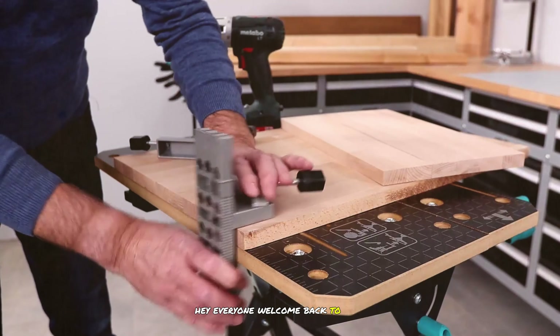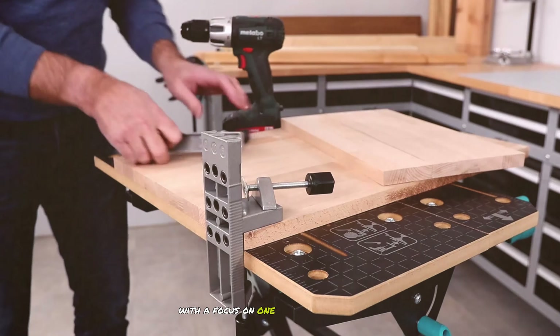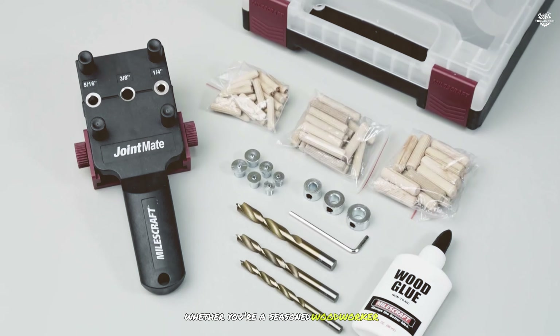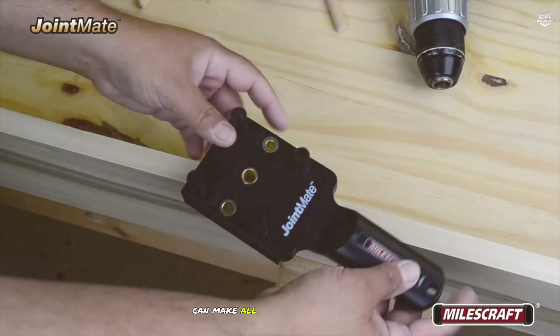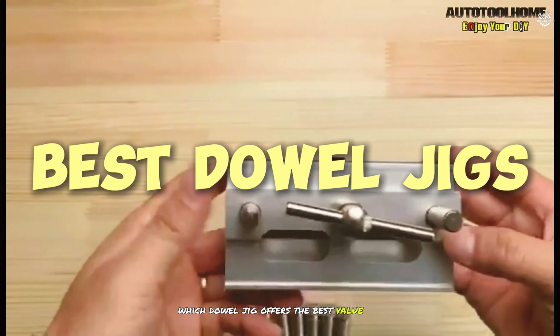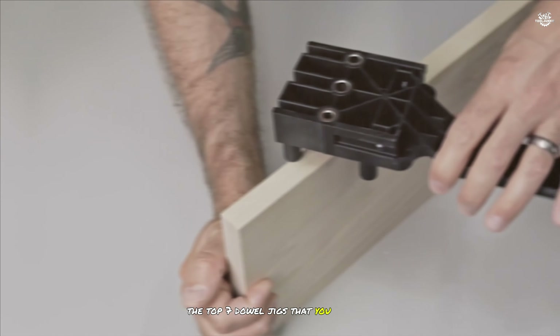Hey everyone, welcome back to our channel. Today we're diving into the world of woodworking with a focus on one of the most essential tools for creating strong precise joints: the dowel jig. Whether you're a seasoned woodworker or just getting started, having the right dowel jig can make all the difference. Stick around as we count down the top seven dowel jigs that you need to know about.